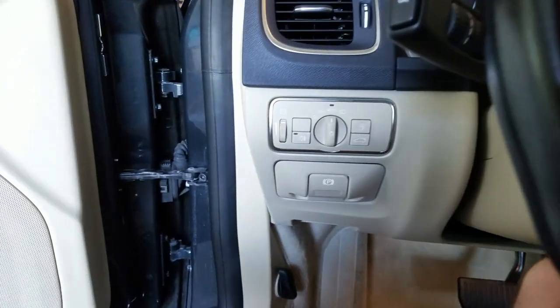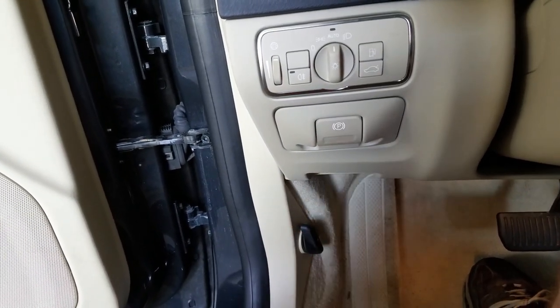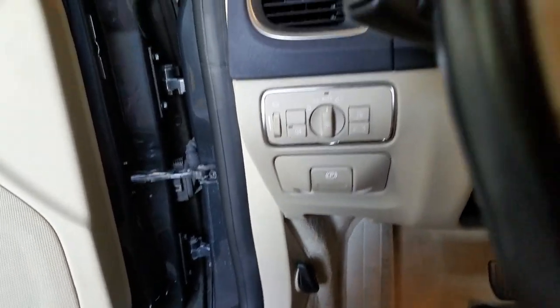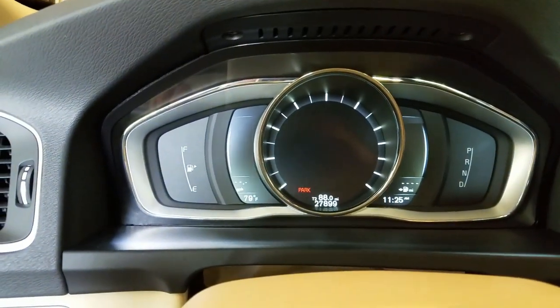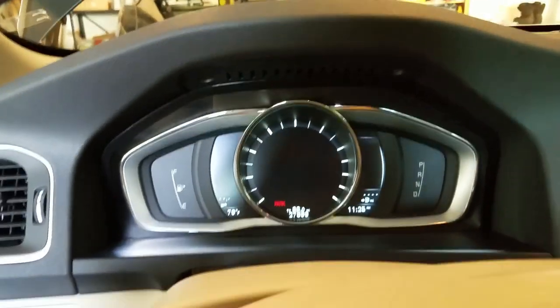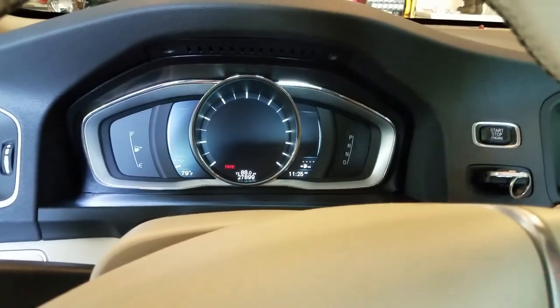First thing you want to do: put on some clothes you don't mind getting dirty. Get the car on a level surface and put on the e-brake. This car doesn't have a handle that you pull — it has an electronic e-brake. Inside the car, to the left of the steering wheel, there's a little button that says P. Push in on it and notice it says Park — you can hear the e-brake engage. Now the brake is electronically engaged and you cannot move the rear wheels.